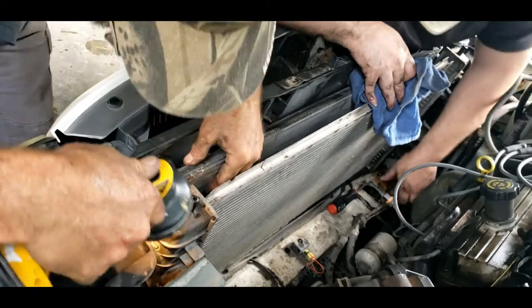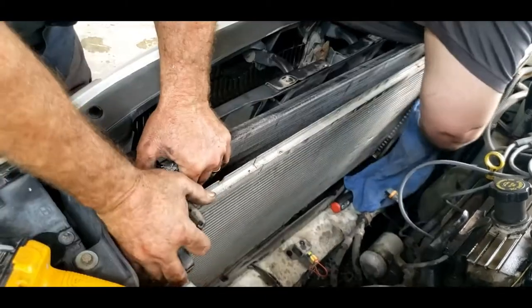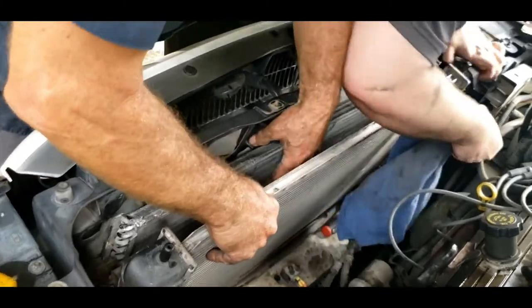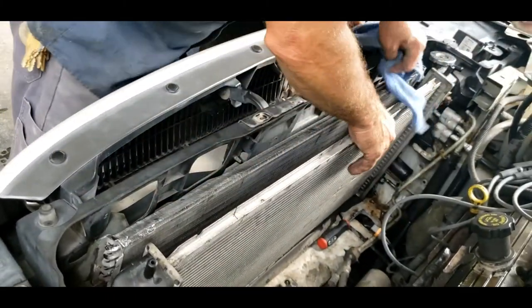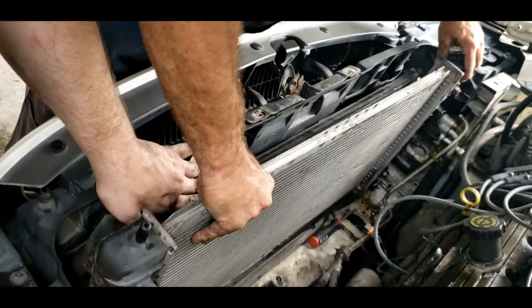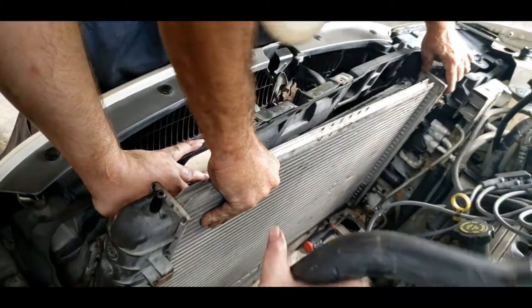It looks like it's got to go down. You raise up your evaporator core and push down on your radiator - it's going to unsnap the snap. And then the radiator will come out.